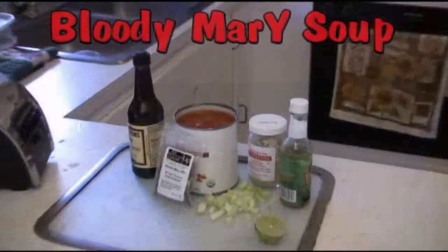All right, who wants some soup? I know what you're thinking — the last thing you want in the middle of summer is soup. Well, guess what? You're absolutely wrong, because there are summer soups which are actually cold, and I'm going to show you how to make one. It's not only delicious but nutritious, and everybody is going to love it. I guarantee it — we're going to make Bloody Mary soup.